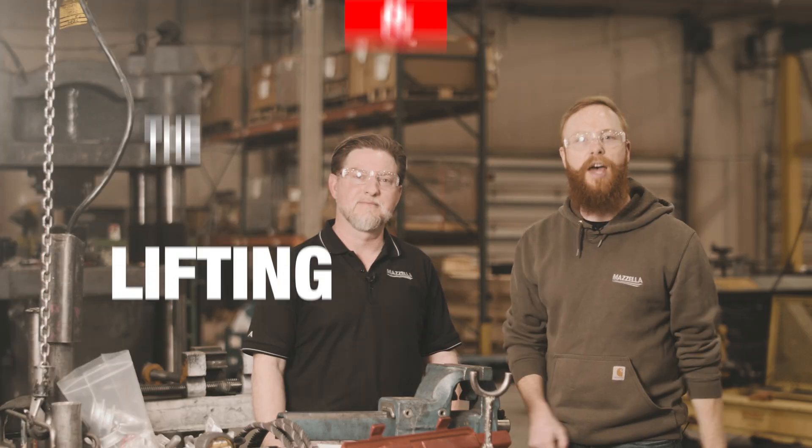Terry, what happens if someone installs a wire rope clip incorrectly? You could have damage to property, you could have injury to self or to other people. How do you like lawsuits? And that's why today we're going to show you how to properly install a wire rope clip step by step.